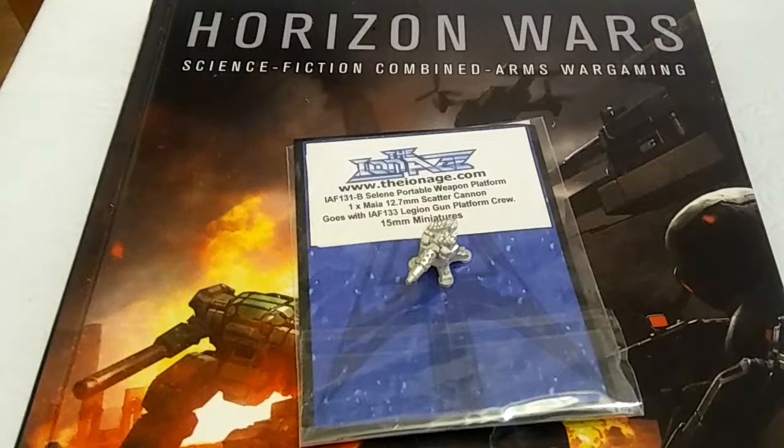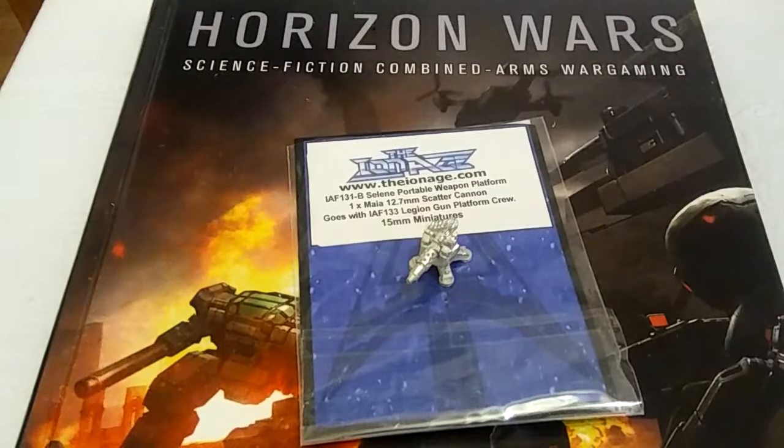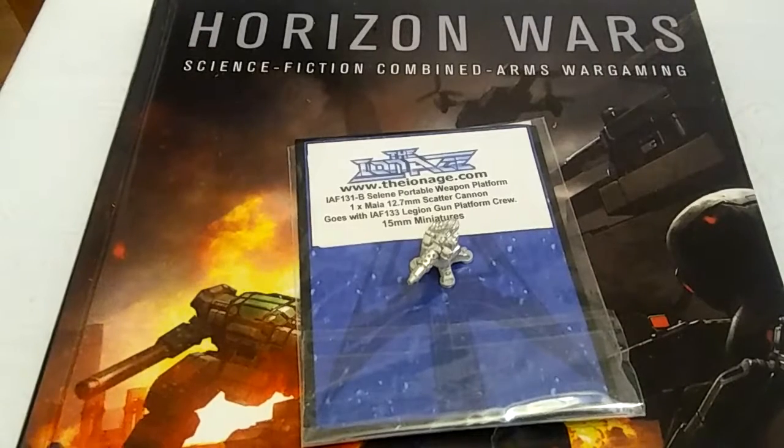Today we're reviewing a placement gun. I'm going to be using it for Horizon Wars, which is basically played with 6mm, but I'm going to do this for 15mm. I'm using Alternative Army's Ion Age Miniatures.